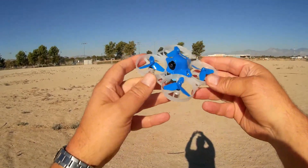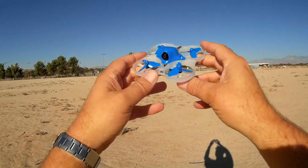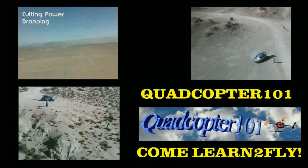All in all, if you're looking for a nice little whoop clone, this might be for you — especially with these 720 motors. I hope you enjoyed this flight. This is QuietCopter101, signing out.